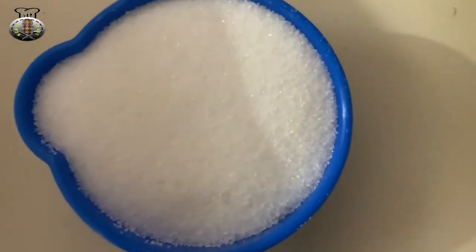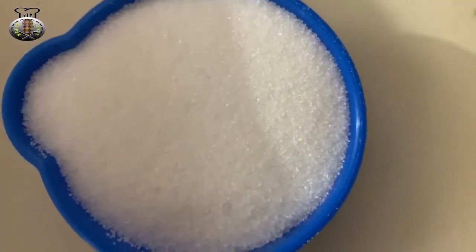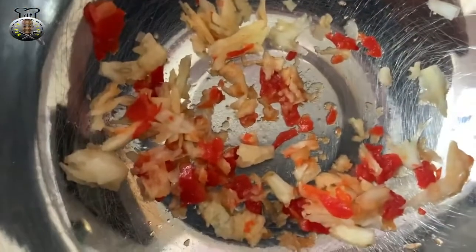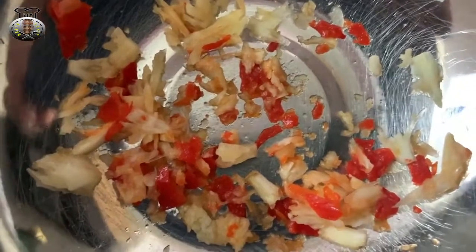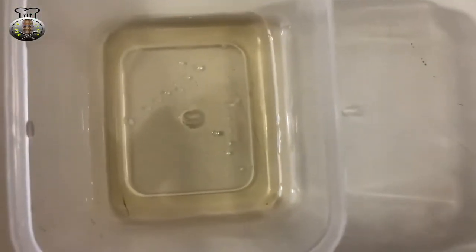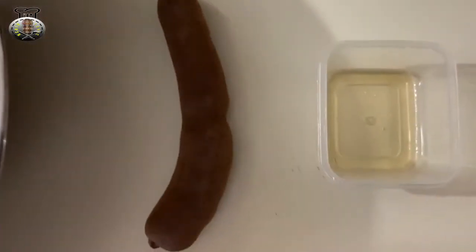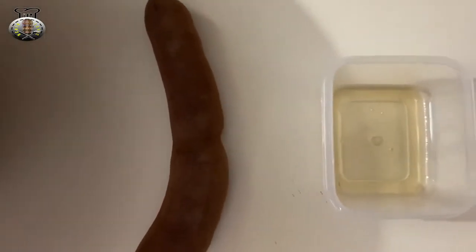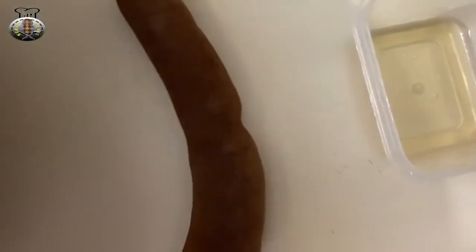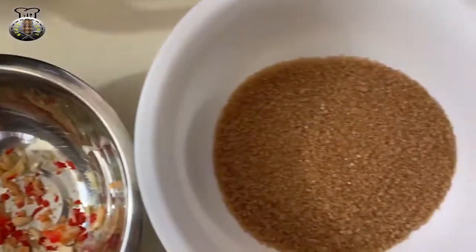The ingredients we're going to be using today are half a cup of granulated sugar and one cup of brown sugar. I also have two cloves of garlic and some hot pepper smushed together — not too much hot pepper because you don't want it too spicy. I have one teaspoon of rum, though if you're making this for kids, use water instead. And I have 14 pieces of tamarind. So that's the ingredients for this recipe.